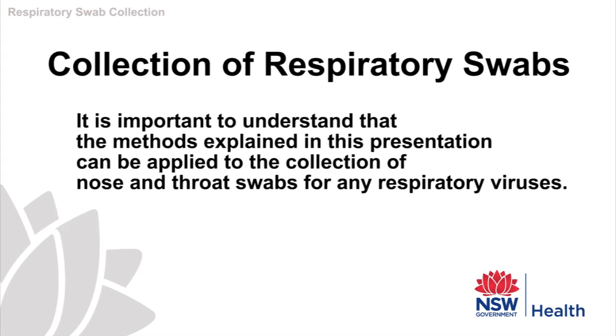It is important to understand that the methods explained in this presentation do not just apply to influenza, but can be used in the collection of nose and throat swabs for other respiratory viruses.